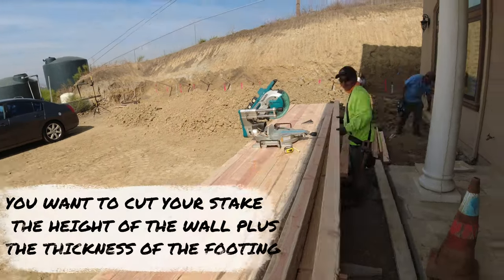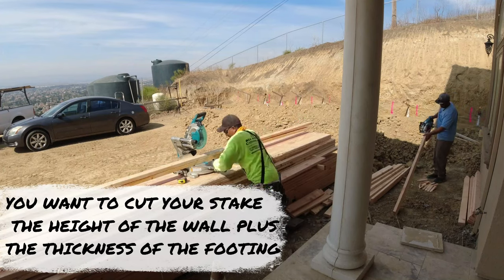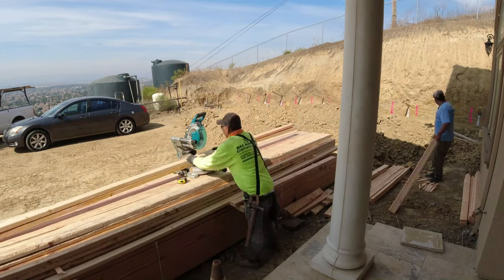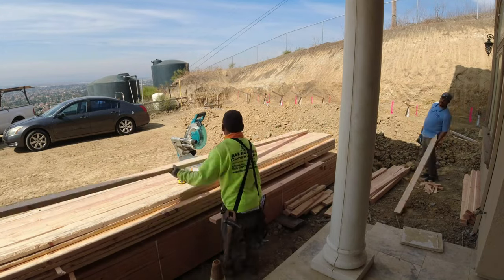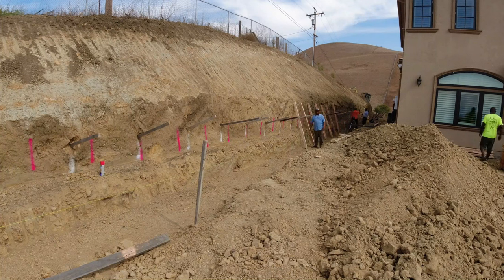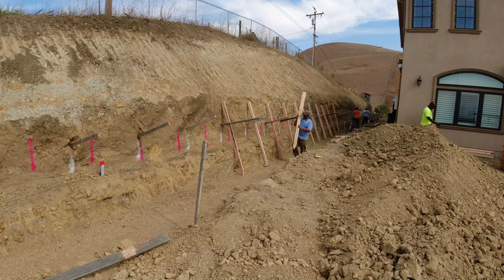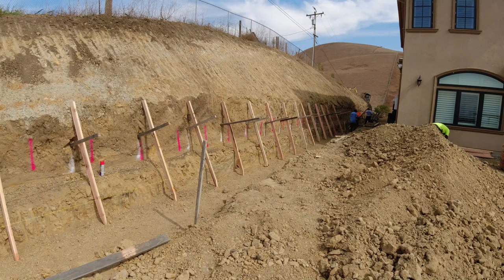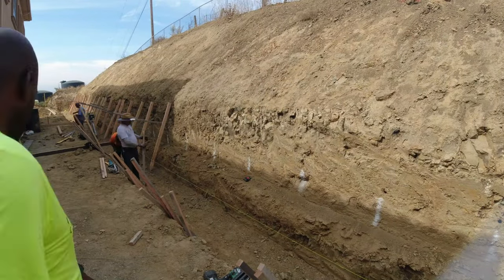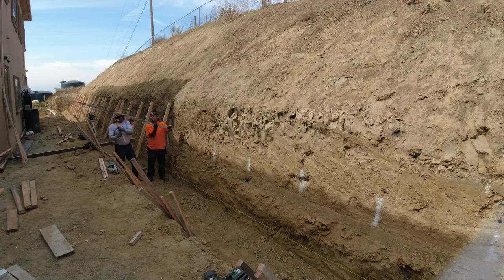We're getting the correct stake height for our two-by-fours. With this wall being five feet, these stakes will end up being about eight feet — 18 inches to two feet will be driven into the footing with the sledgehammer. You can see me passing them to JD and lining them up, then the guys come back working as a team of two.